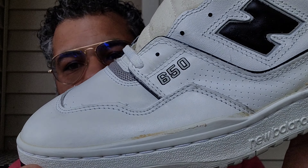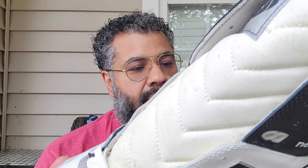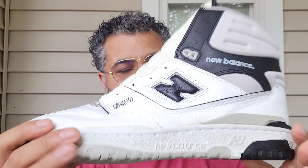Very happy with these. I want to do a quick rating — I give these an 8.9. Can't wait to wear these colors.